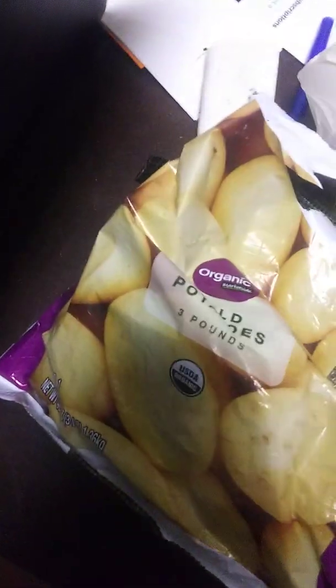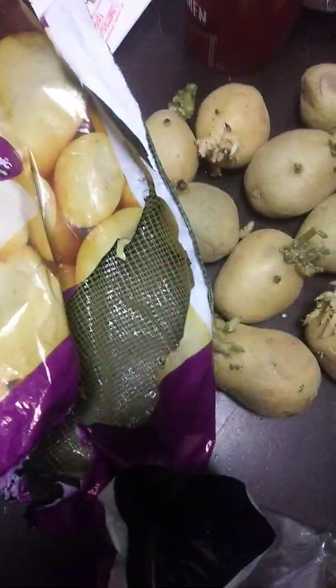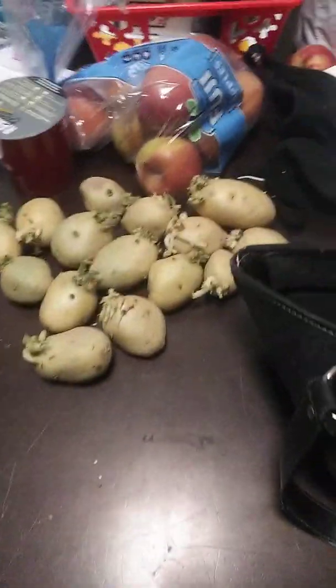My daughter Essie — every time she sees these, she calls them potatoes with hair. She likes to listen to the small potato songs, so she thinks they're small potatoes with hair and they need a haircut.